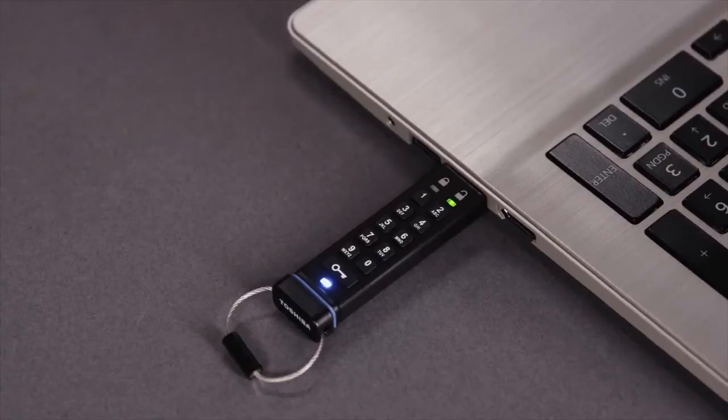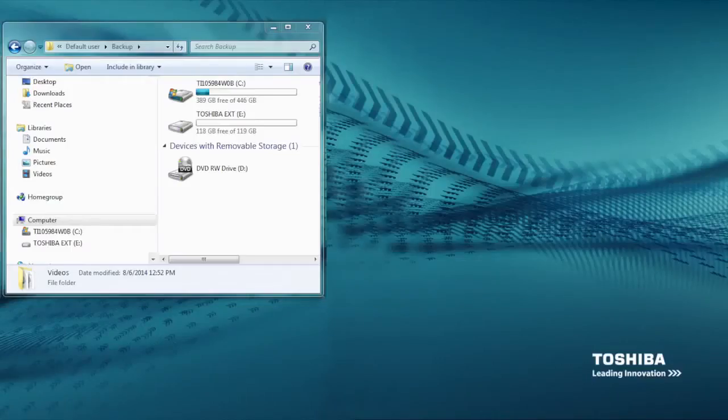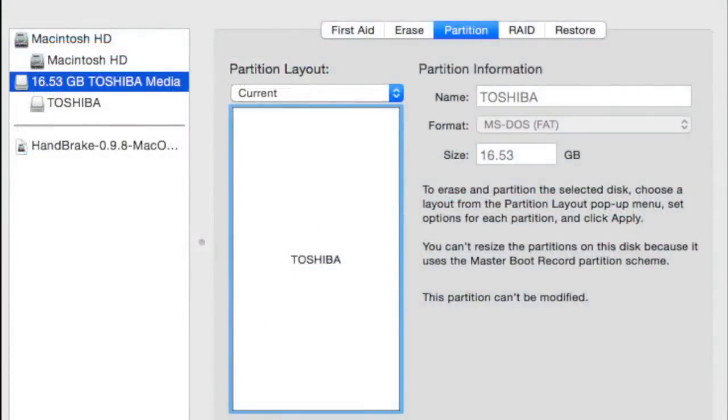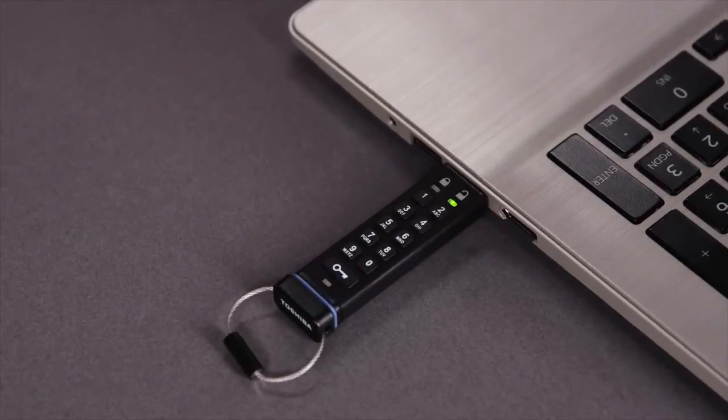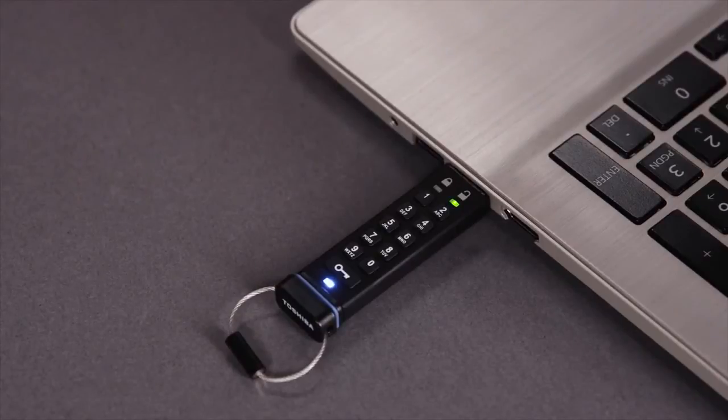Once connected, you will need to reformat the device. Use Disk Management on a Windows PC or Disk Utility on a Mac. While the device is formatting, the blue LED will flash. When the blue LED is on solid, the device is ready to use.